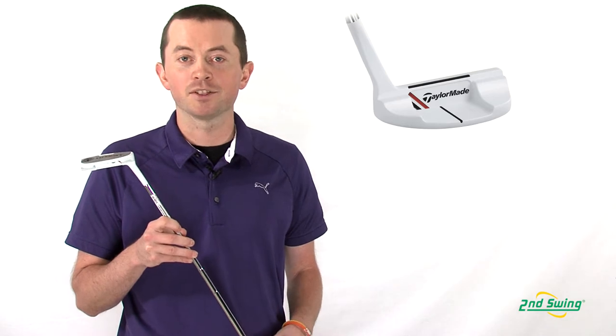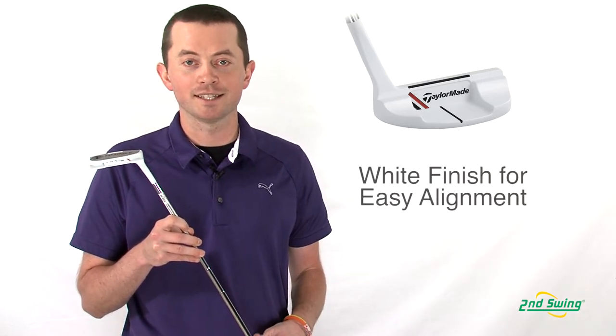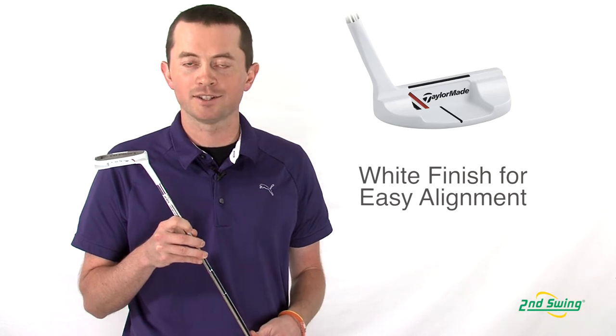What TaylorMade has done with this putter, along with the rest of their line, is gone to the white head. What that allows us to do is line up more properly towards the target.